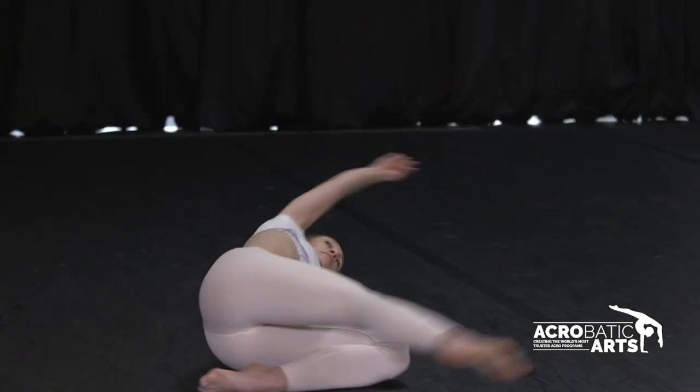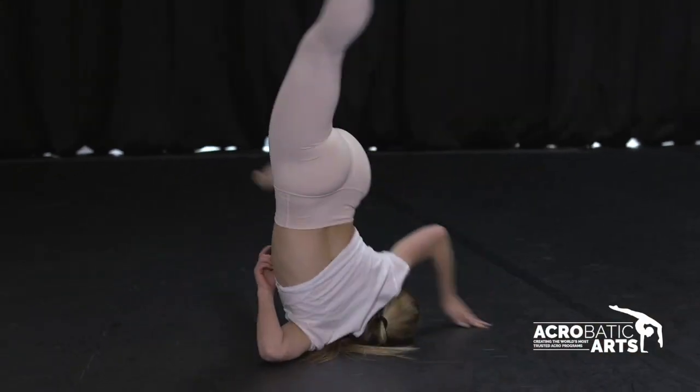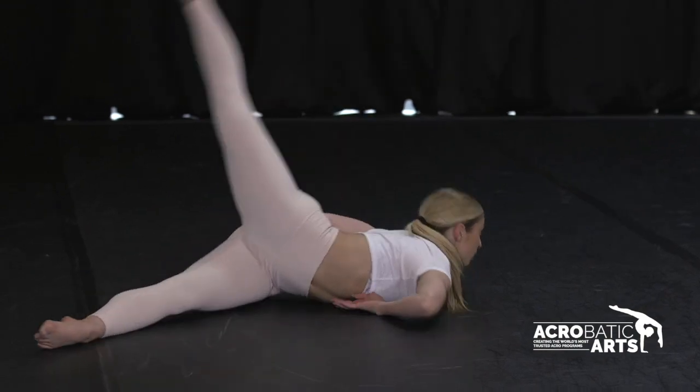To start the trick, I go onto my elbow, and then once I get my foot to the end of the circle, I push up onto my shoulder to grip my hand to the floor, and then roll through and push up.